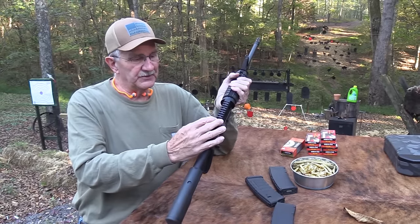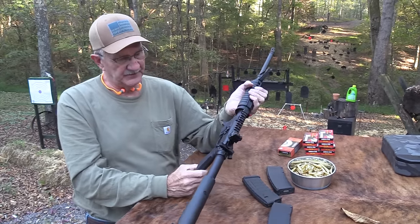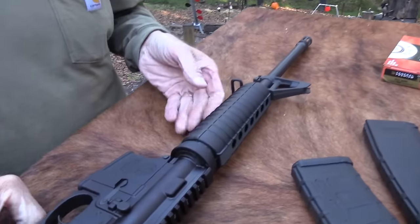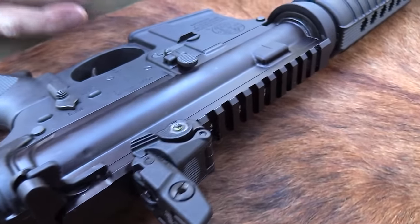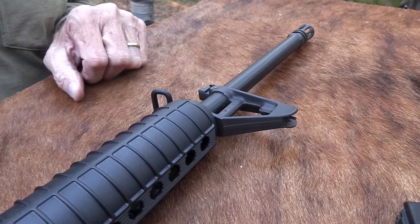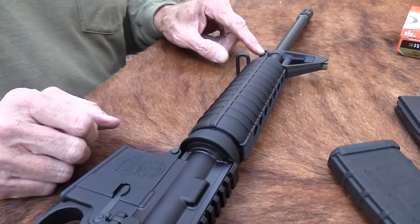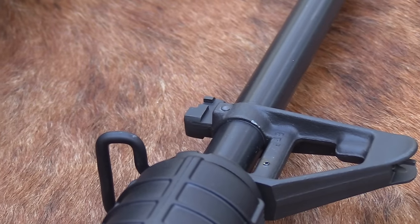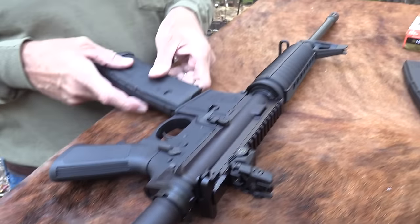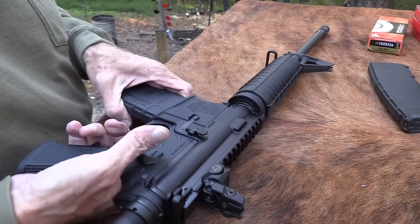It comes with the MBUS rear sight and the built-in front sight on your gas block, 16-inch barrel, kind of an A2 flash hider. I'll put a link to the first video. The most important item - people just don't buy ARs without this - the bayonet lug. It's pretty much useless if you don't have a bayonet lug, right? It comes with these handy Magpul standard capacity 30-round magazines - I think it does come with one.